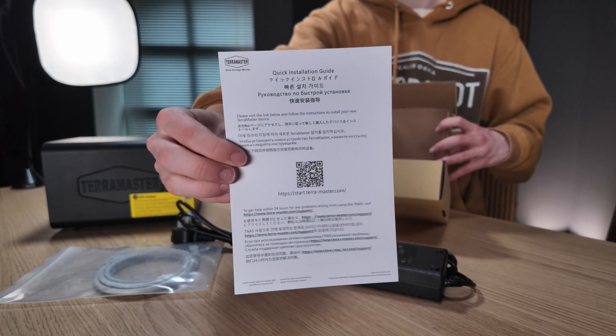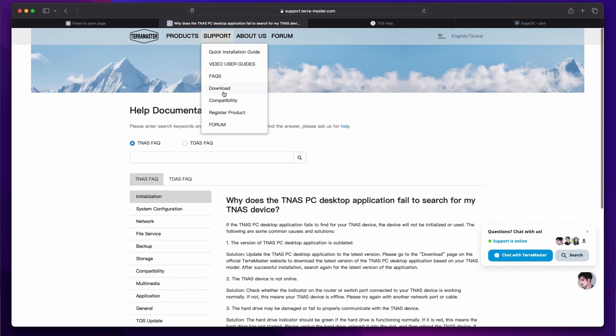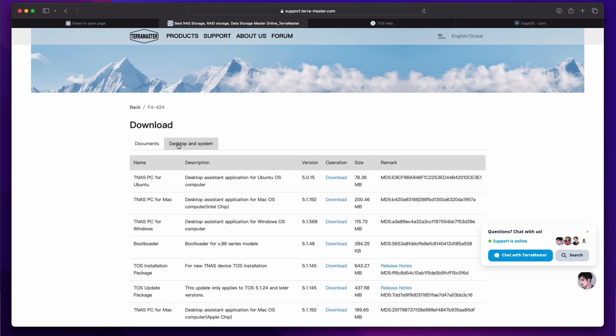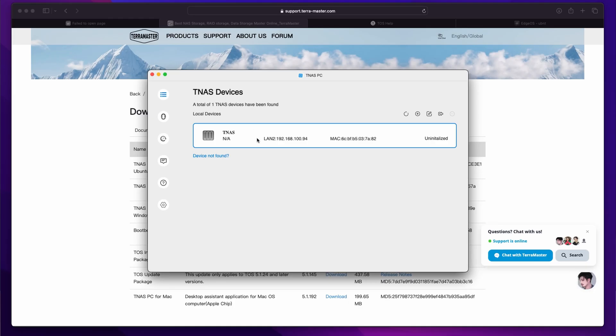In the box with the NAS is a simple quick start guide which tells you to type an address into your web browser, or you can scan the QR code, but I found the site doesn't always load. When it does you get a lovely online manual, but if not you've got to go to TerraMaster's main website because there is no printed user manual in the box. From their website you choose the download link from the support menu and can download the user manual, then click on the not-very-obvious desktop and system tab to find the TNAS app. There's a version for Windows, Mac and Ubuntu Linux. Just install this app and it will find the device and get you straight into setup.